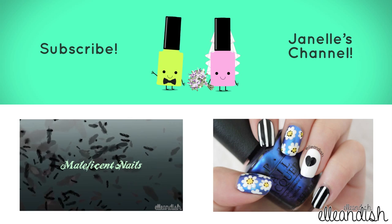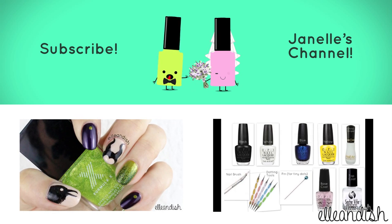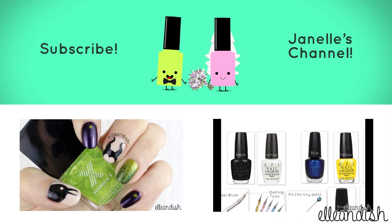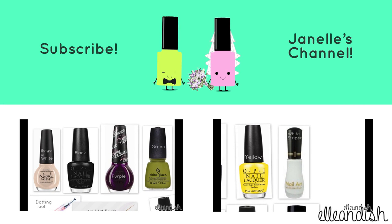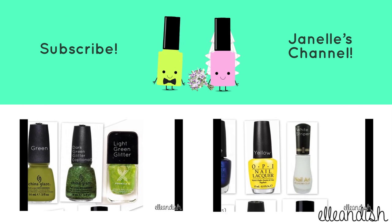Hey! Did they click like? If you liked it, please give it a thumbs up! We have no thumbs! Please subscribe! Bye!